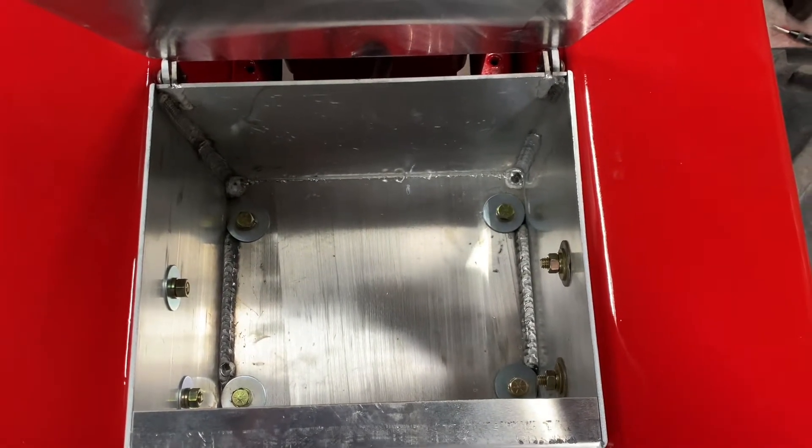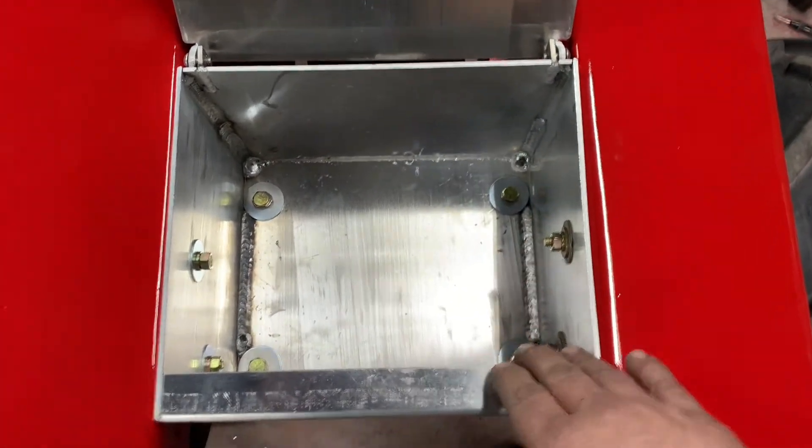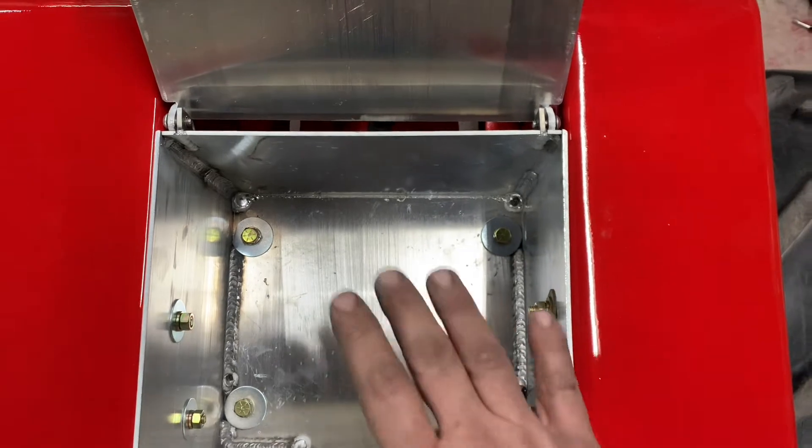I just had to take a drill bit and water them out just a little bit to get them to fit, and then I used fender washers. I had to grind the side off a couple fender washers to get it on there.